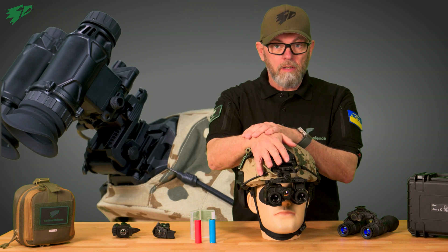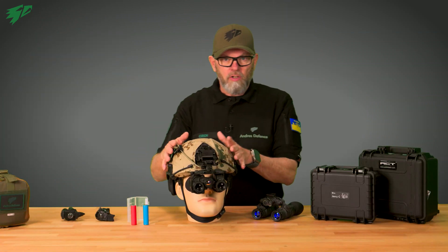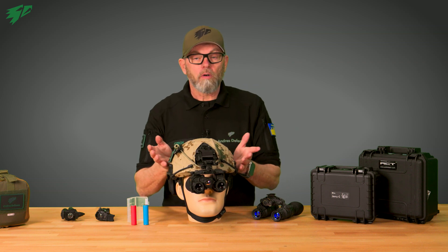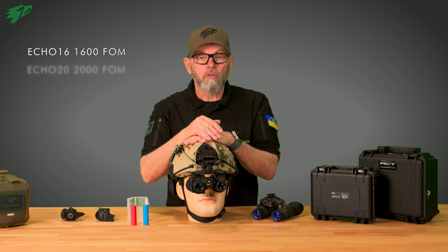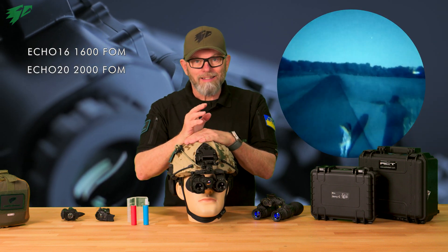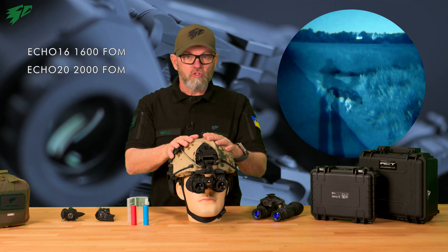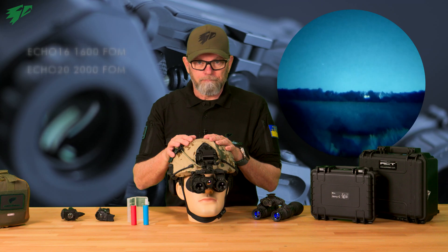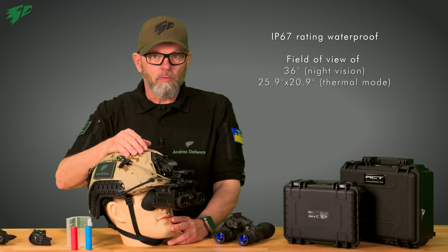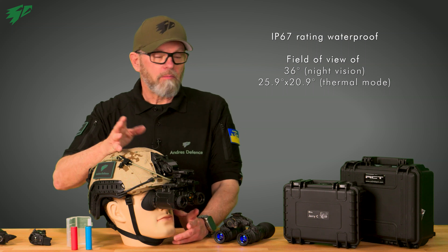We also offer the matching Cadex low profile mount. The Jerry bino is available with either Photonics Echo 1600 or Echo 2000, both with white phosphor tubes as standard. Other tubes are available upon request — just send us an email. The Jerry FB is also waterproofed with an IP67 rating.